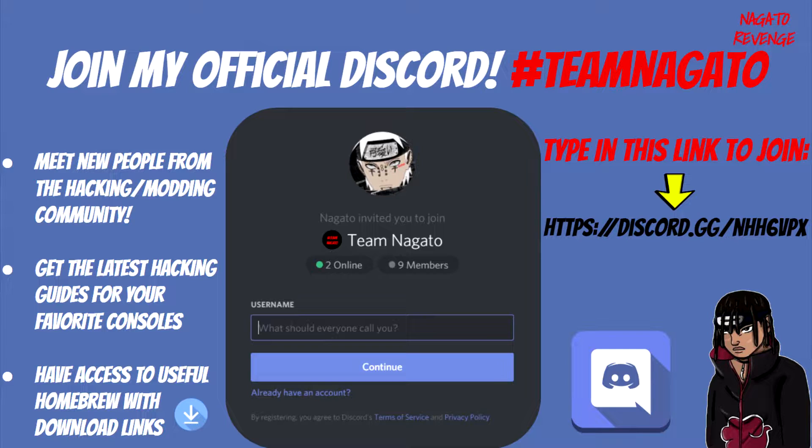I recently made a Discord and the way to join is by looking at the link in the description below or just typing in the link as showcased on screen. Via this link you can join and not only meet new people from the hacking and modding community, you can also get help for your favorite consoles. I have support channels in my Discord so you can type your question in there.